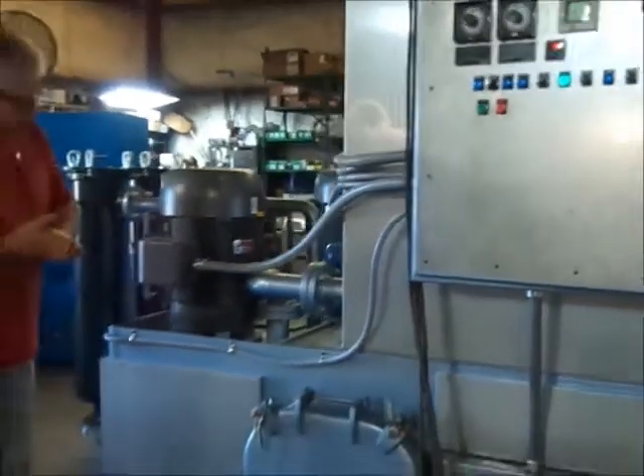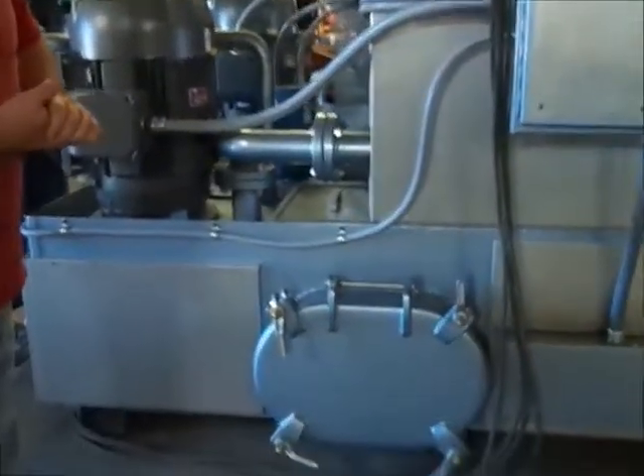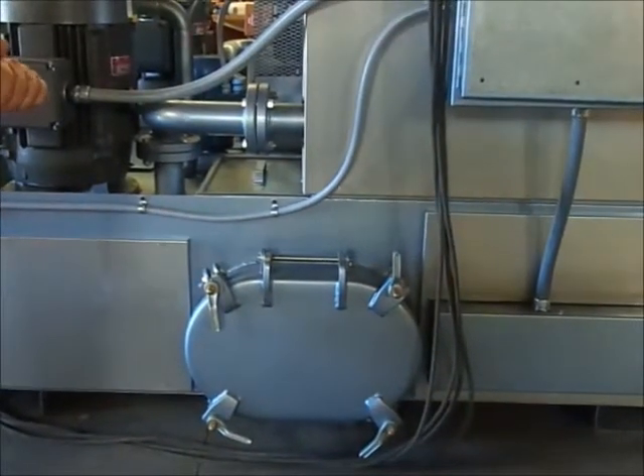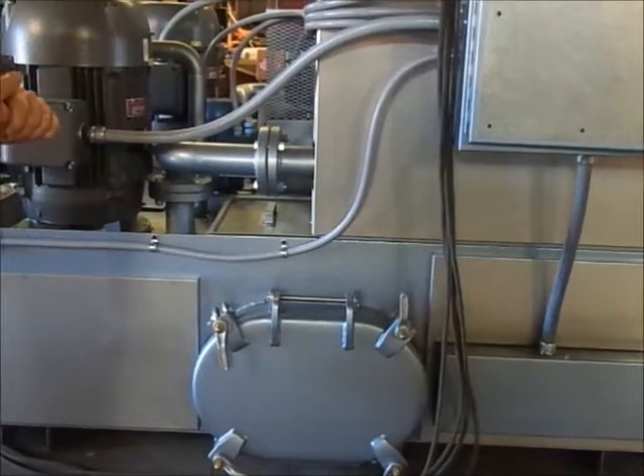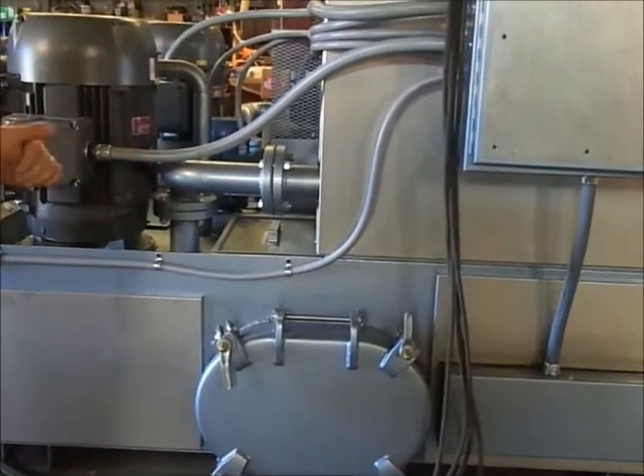Down here, we have a manway large enough for a person to crawl into to get access to the tank, should you ever need to go inside and service anything in there, or also to assist in cleaning out.